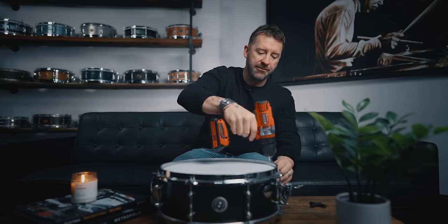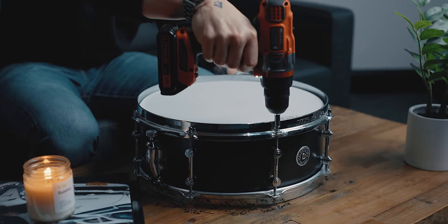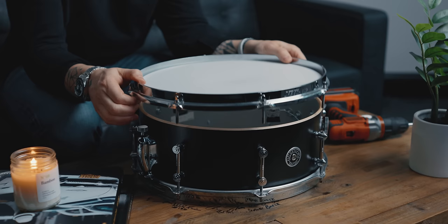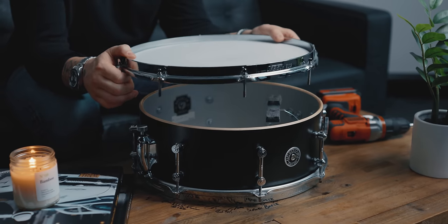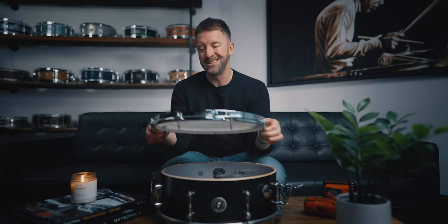Enough dilly-dally, let's get into it. First thing I want to do is take the old head off. As far as using a power drill on your drum, I only use it when I'm removing the head. I don't use it when I'm putting the head back on because I don't want to over-tighten something, but taking it off is completely safe.